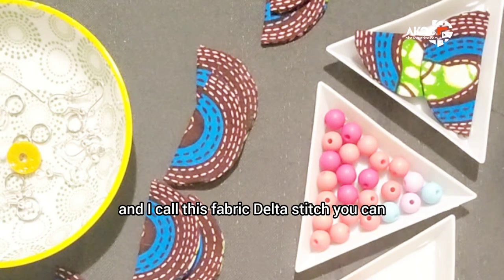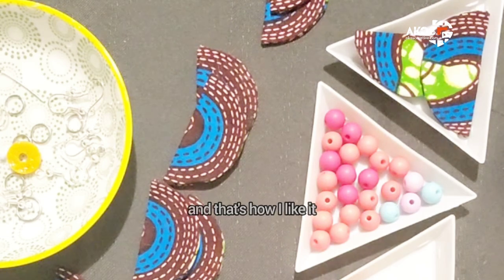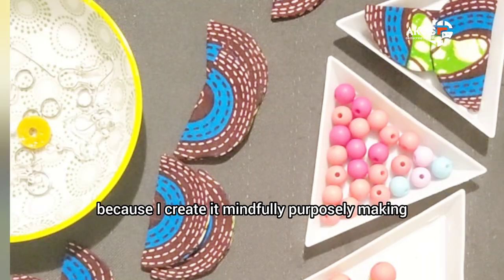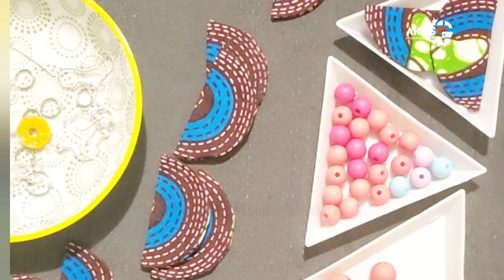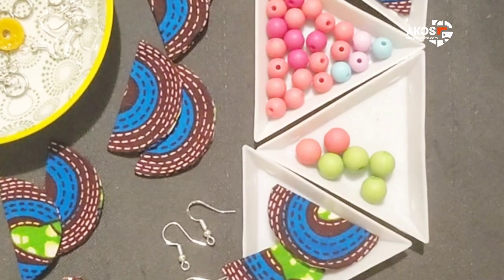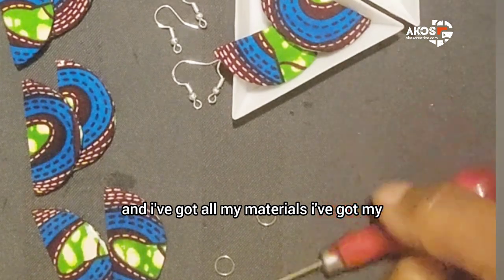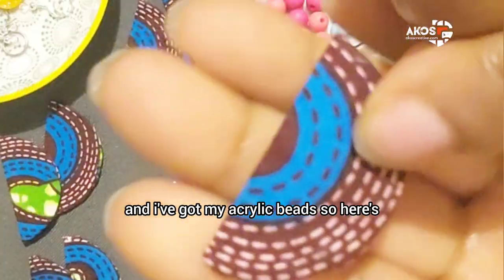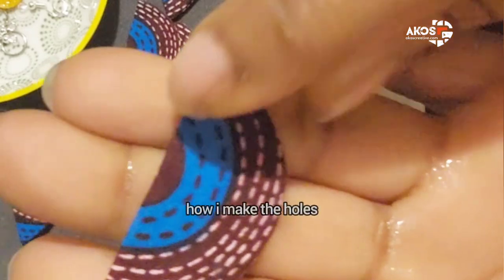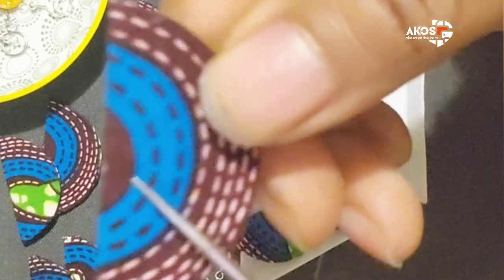I call this fabric delta stitch. You can see the stitches run along the edges of the geometric shape, and that's how I like it — because I create it mindfully, purposely making sure I capture all the beautiful motifs in this lovely African cotton fabric with gorgeous colors. I've got all my materials: my awl to make my holes, my sterling silver hooks, and my acrylic beads. Here's how I make the holes for the jump rings that attach to the earring hooks.